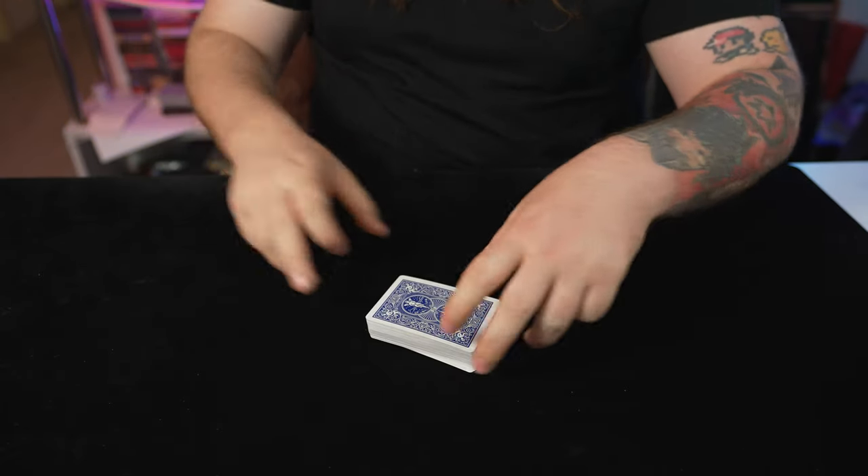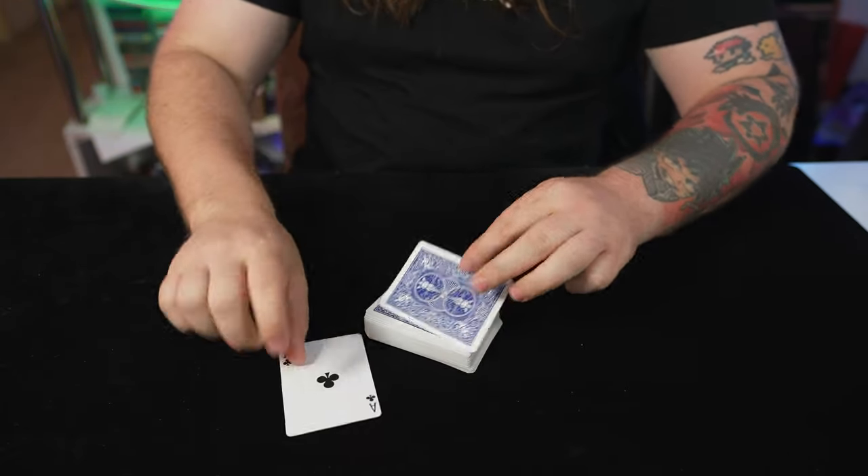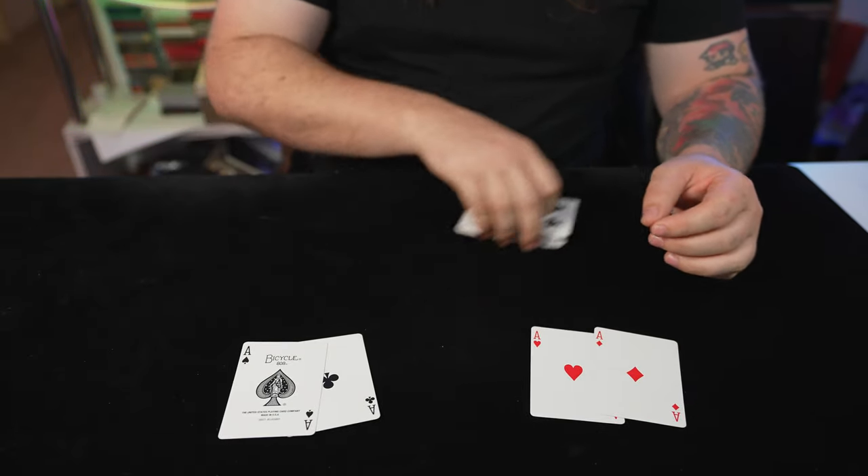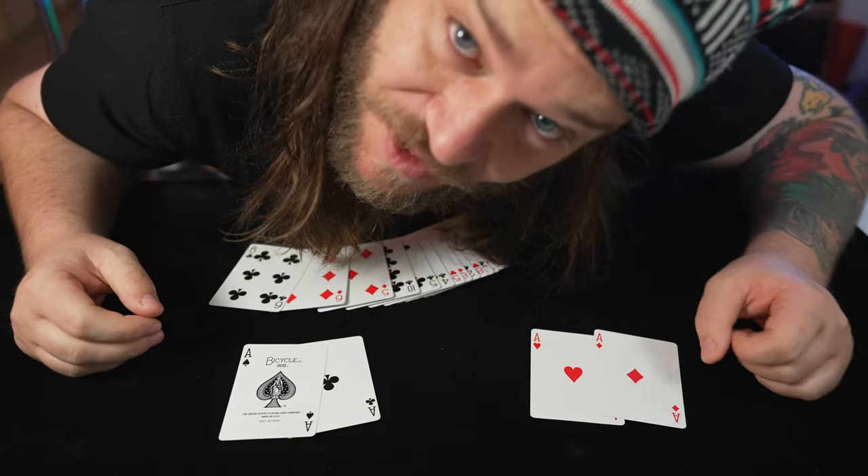And it looks like that. Bam. You've done it. You've managed to control all four aces to the tippity top of the deck. And that'll be worthy of a like and share. How cool is that, man? And the best part is it's not even that difficult to learn. You could probably be doing this for your friends within just a few minutes of practice. It is just so good, and I love it, and you're going to love it too.